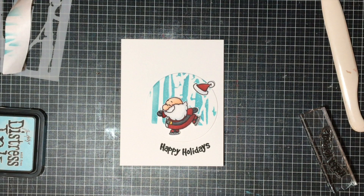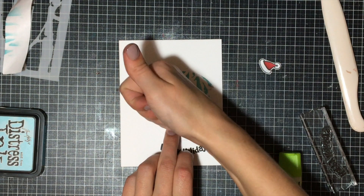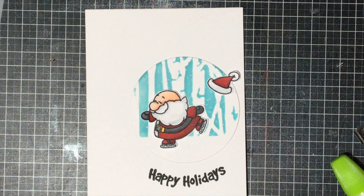I'm going to be using some liquid glue to glue everything down. It just allows me a couple of seconds of play time in case I need to adjust anything, unlike foam tape or tape runner which makes everything quite permanent very quickly. Now that I have that all done, I just wanted to add a little bit of embellishment, so I decided to go in with a couple of my Nuvo embellishments in both red and white.